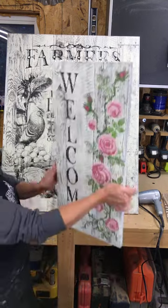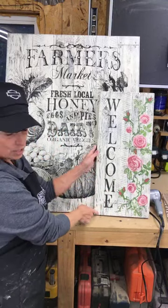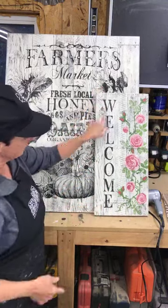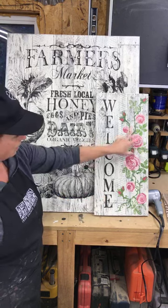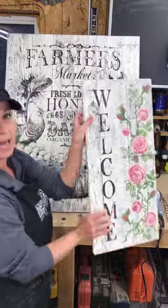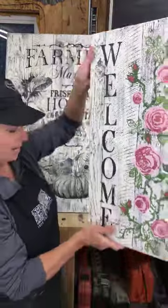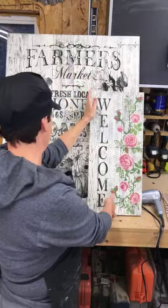So I want to show you that tonight. And this was the one that I finished up yesterday, using the typeset stamp for the lettering here and the painterly roses. This also has the barnwood backdrop to it.